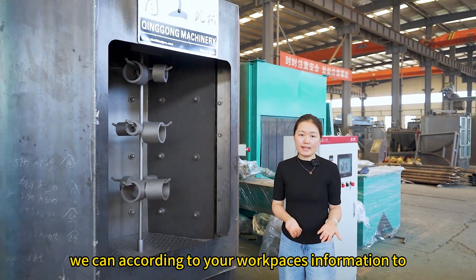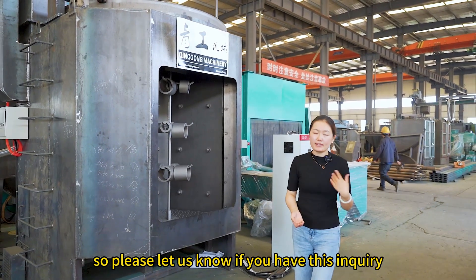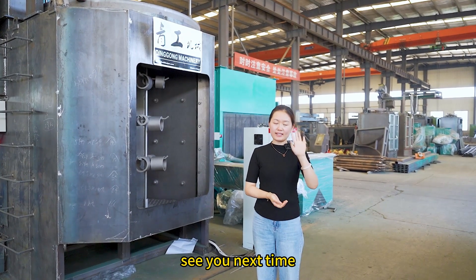We can according to your workplace's information design the different shape and different size blasting machine. So please let us know if you have this inquiry. Bye, this is Sarah from Qing Gong Machinery. See you next time!